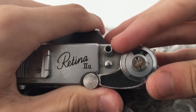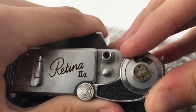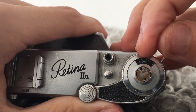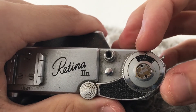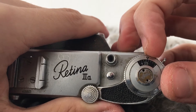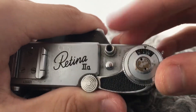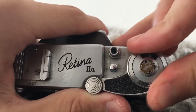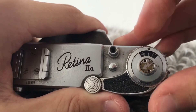Now set your frame counter to one of the diamonds. One of the diamonds is for 20 exposures, which isn't really used anymore, so set it to 30 — or like 26 or 27 if you have 24 shots on the roll — or to this diamond if you have 36.